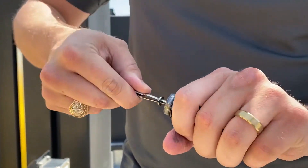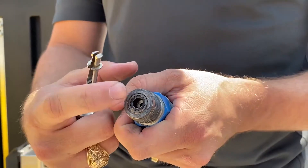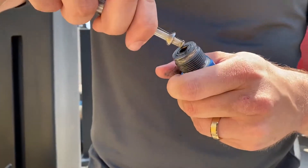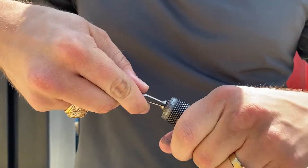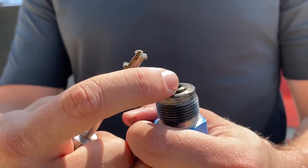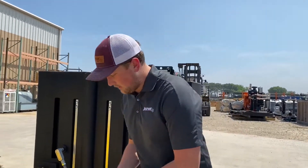Now the important thing to note with the 20k pill seal is that it shouldn't be completely flush with the fitting, so that it will self-seal inside your fluid end. We're going to back it out a tiny bit just like this — you can also use your hook pick for this — so we get a little ridge right here, so that when we insert it back into the fluid end, it self-seals with the fluid in itself.